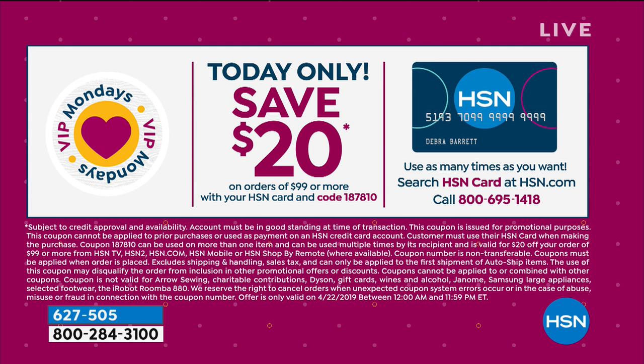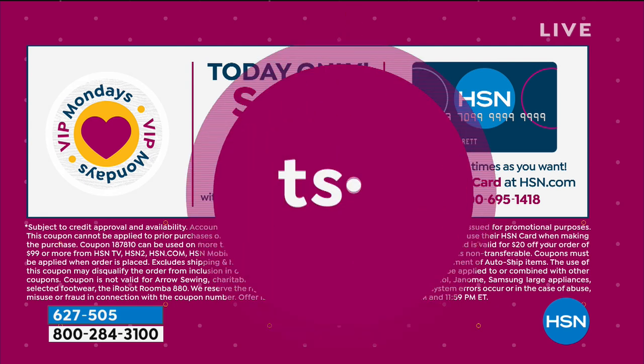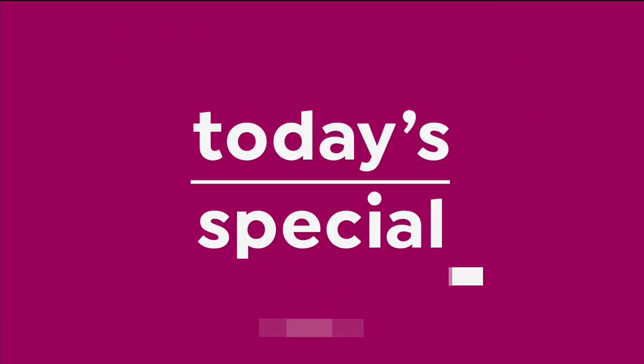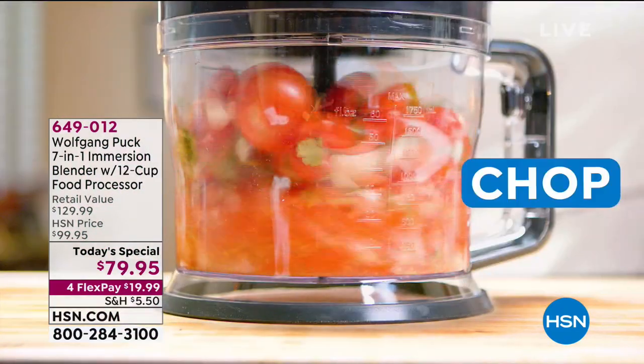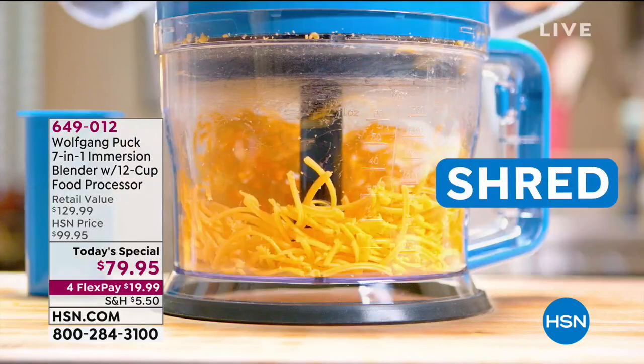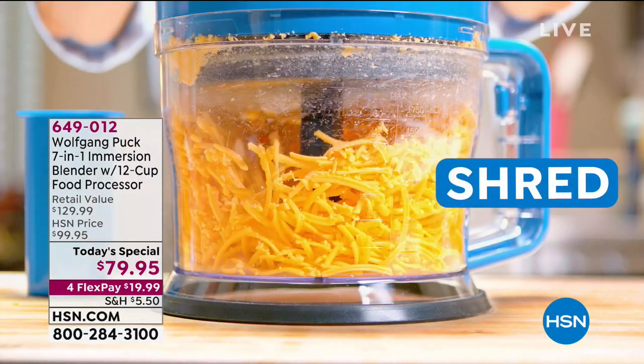You can save $20 off with that special coupon code with your HSN card. The coupon code is 187-810. Still to come, our final look at our today's special — close to $5,000 ordered out the door. Remember that's the only time Wolfgang is doing this. 30-day unconditional money-back guarantee — it is the most amazing helper for you in the kitchen whether you make a salad, soup, drinks, or chocolate mousse.